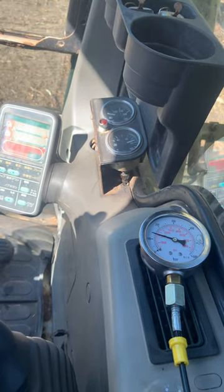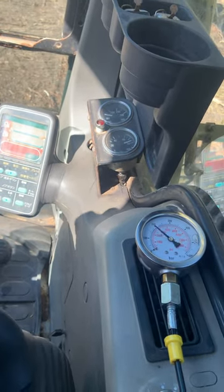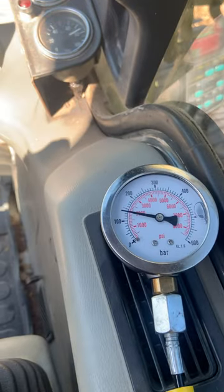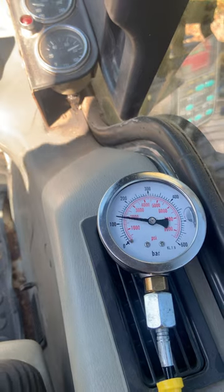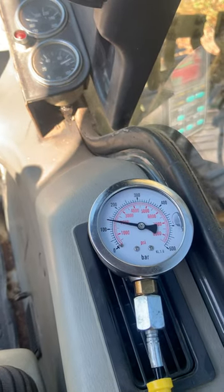Here's when I'm trying to close my bucket. See that pressure jump up and then go back to 2000. Jump up and then go back to 2000.